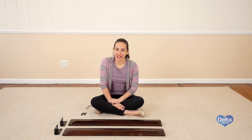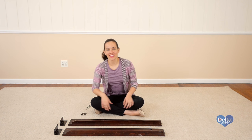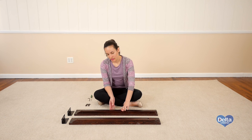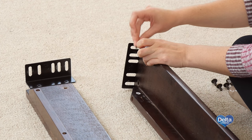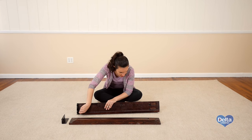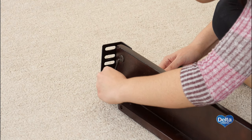The fourth step is to attach the two brackets labeled with the letter B to the right bed side rails. For this you will need four 16mm bolts, four cap nuts, and the provided keys. And you're done.